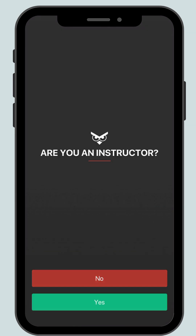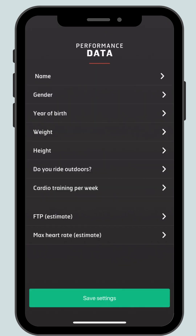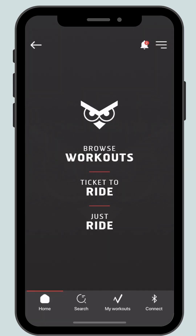Confirm that you are not an instructor. You have the option to be kept updated with new features. Do turn on the allow access to Bluetooth. Then you need to input all of your details, as this will help generate the data you receive in your workouts and your FTP.